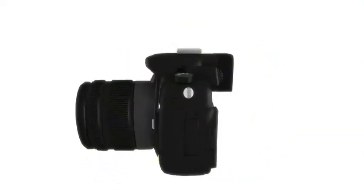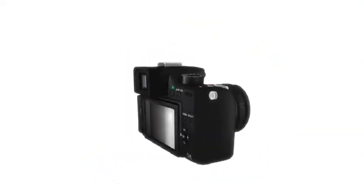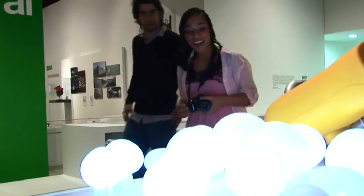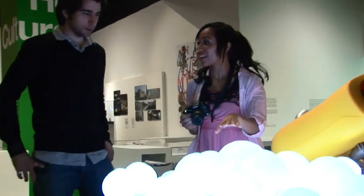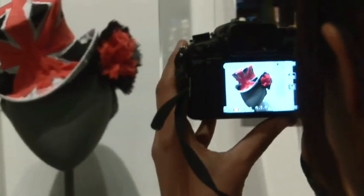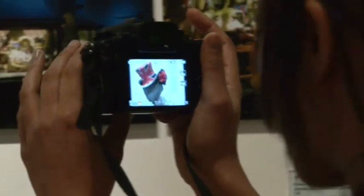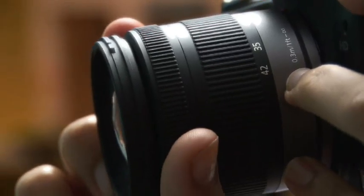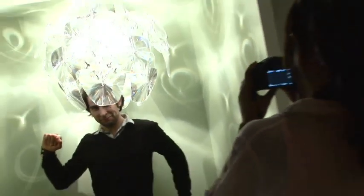The Panasonic Lumix G2 is the successor to the award-winning G1, the camera that proved that interchangeable lens cameras could be smaller and easier to use without any compromises. The G2 builds on the range's earlier innovations by introducing touch control and AVCHD high definition movies, revolutionising the way you operate your camera, making it easier for you to take fantastic photographs and movies.